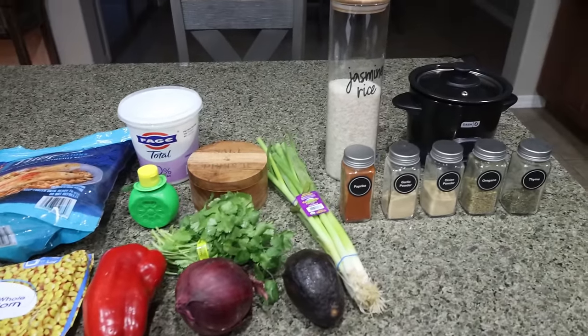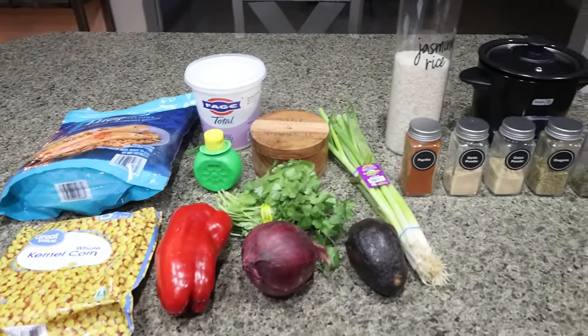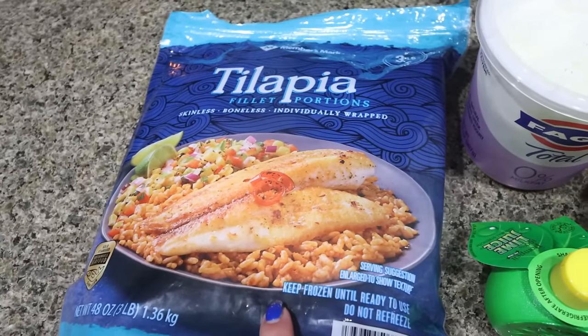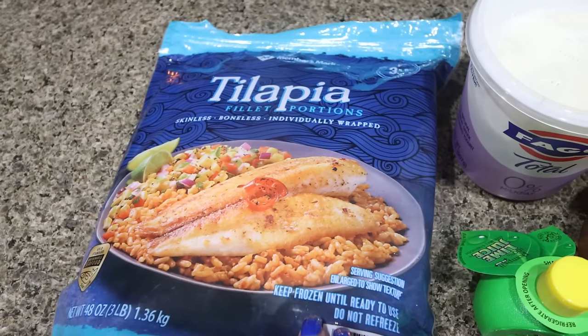For lunch this week, I'm making blackened fish taco bowls with corn salsa — I'm so excited for this. You can use any fish you would like. I'm going to use tilapia since that's what I have on hand; the recipe actually calls for mahi-mahi, but you could also do salmon or really any fish of your choice.